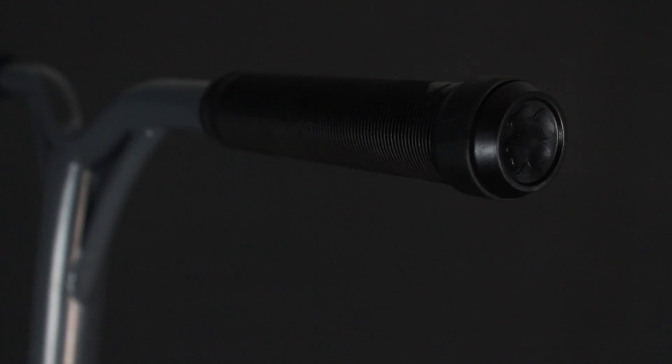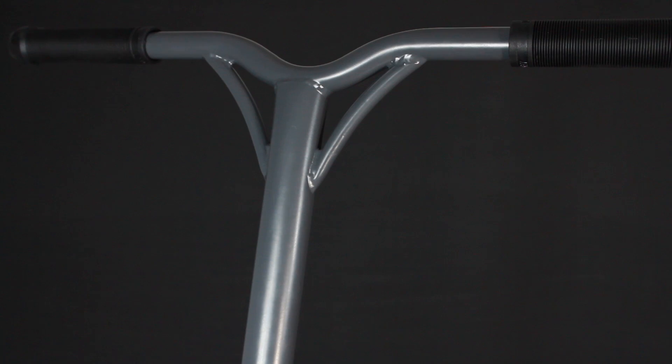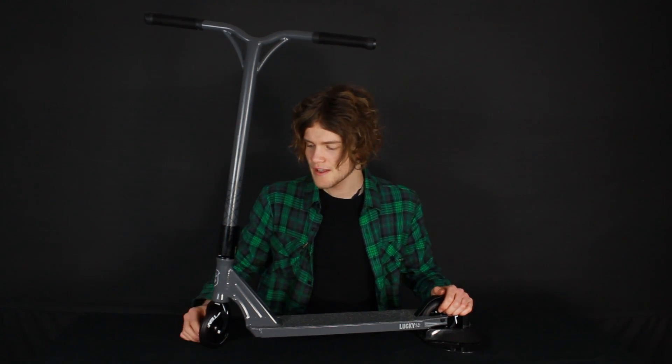At the top here you've got the Lucky No Nubbing grips that they used on all of last year's models. They proved to be pretty popular and durable, and they are fitted to Lucky Voodoo Bars. They have gussets here for reinforced strength, they're 21 inches wide and 23 inches high, and they are fitted to this SCS compression clamp down here.